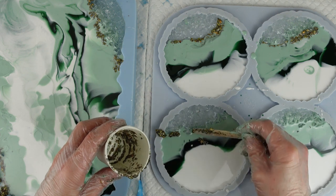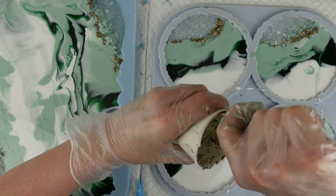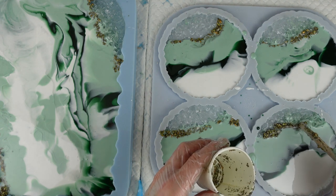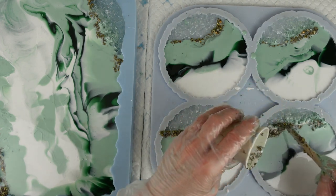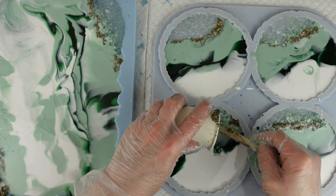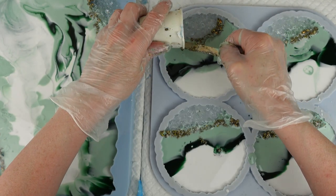I think it's nice not to have just plain gold or plain silver flakes — it's nice to have a mixture. When I saw the Yorkshire Dales colourway I thought that goes perfectly with the colours I was using. Just adding those around the crystals on the tray and on the coasters. And that is it — that's all I'm going to do with them.